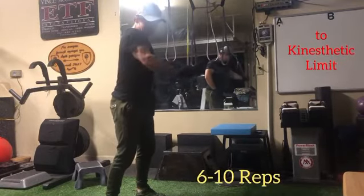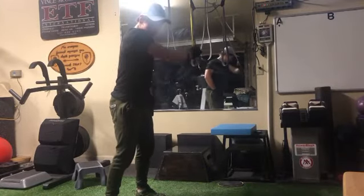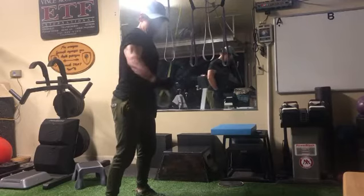Full range of motion on the first part of this set for six to ten repetitions through kinesthetic limit, otherwise known as positive failure.